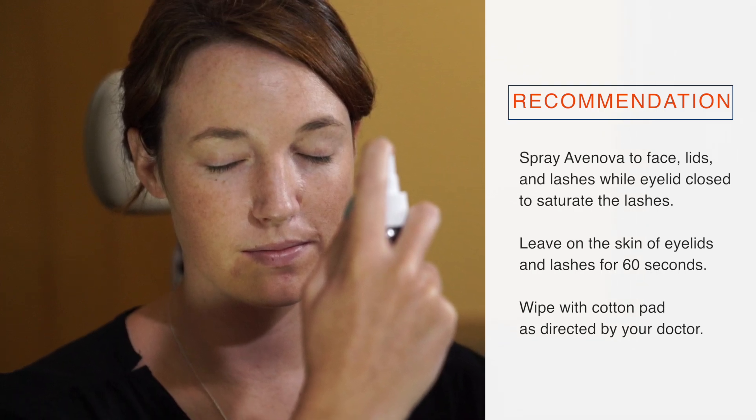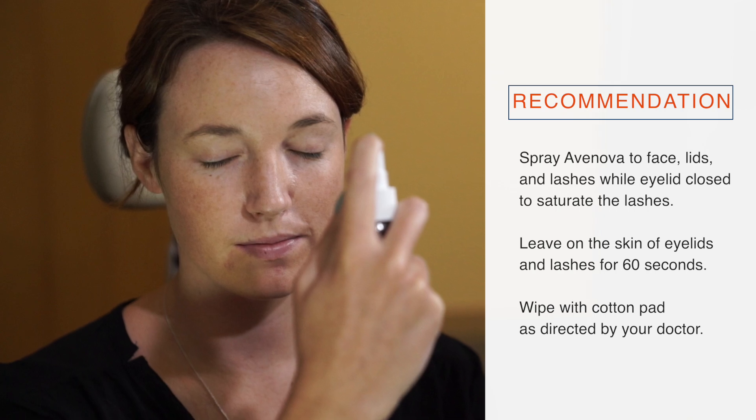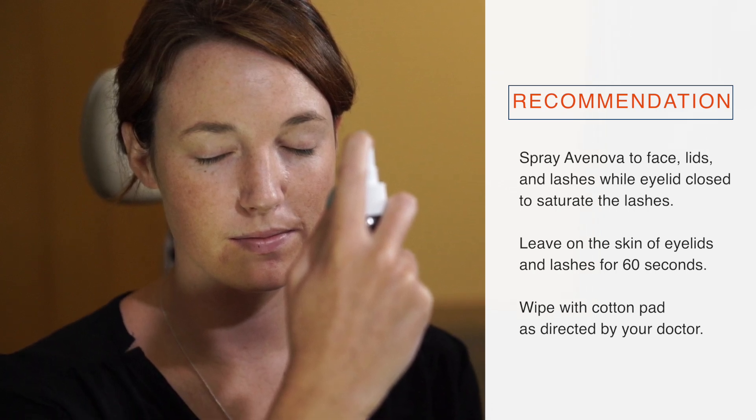Leave on the skin of eyelids and lashes for 60 seconds. Wipe with cotton pad as directed by your doctor.